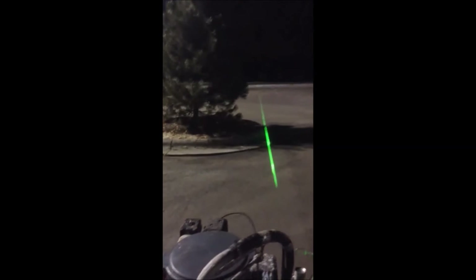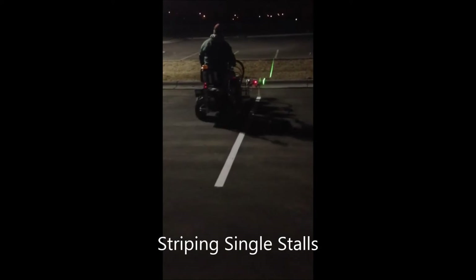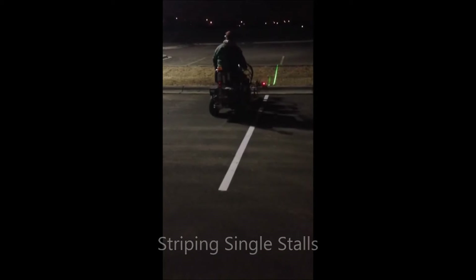I just go right to the end and then stop. As you can see, we're using the laser for the striped singles.